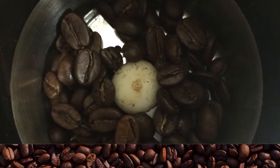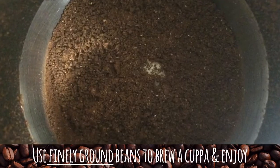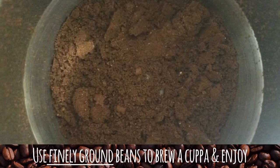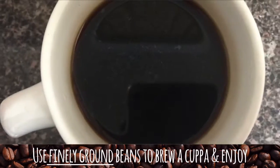In a coffee grinder, process your beans until they become a fine powder. You'd want to stay away from coarse grinds as they may be too aggressive on your skin. Enjoy a cuppa while you wait for the coffee grinds to cool.